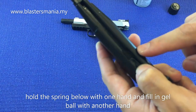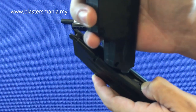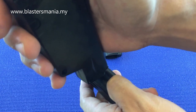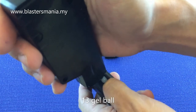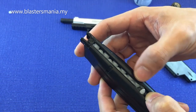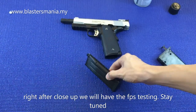To load gel balls, push down the spring and you can see there's a wider notch here — that's where the gel balls go. Using the speed loader, press and the ball drops in. Counting: 1, 2, 3, 4, 5, 6, 7, 8, 9, 10, 11, 12, 13. That's about it. Tried pushing more but couldn't — too many. Looks like one broke. Around 13 gel balls capacity. After the close-up, let's proceed to FPS testing.